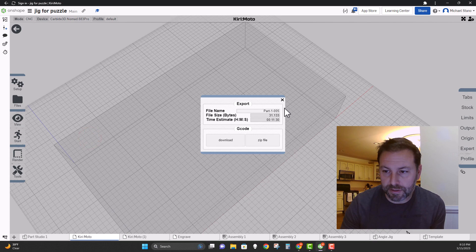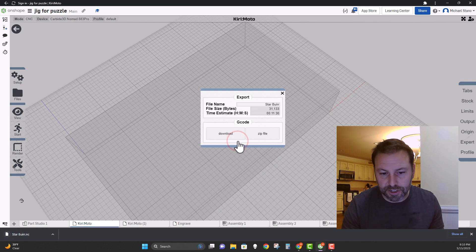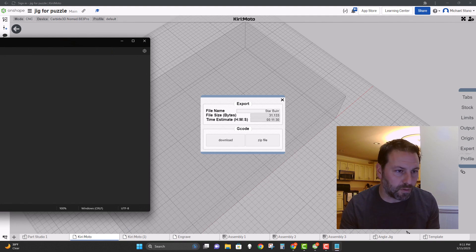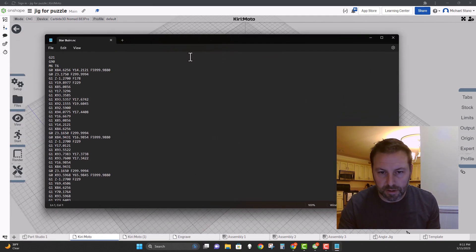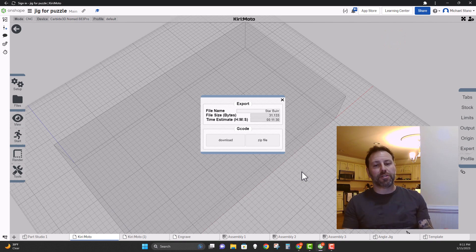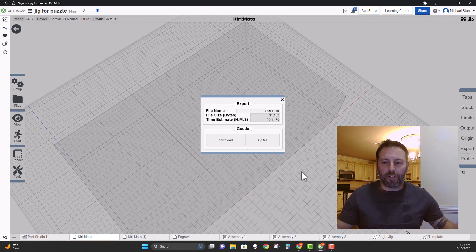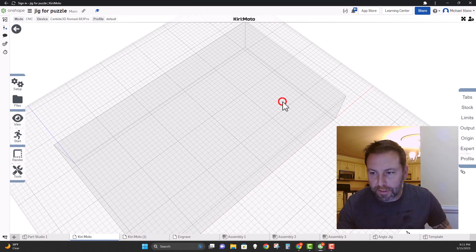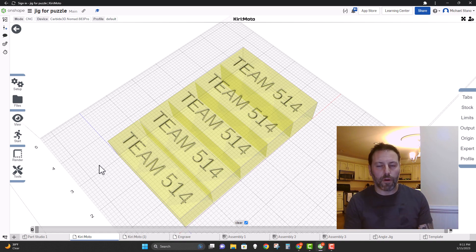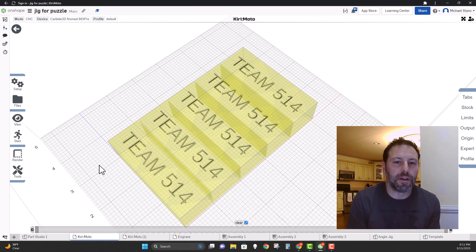Now you're going to export this. Export it and name the file, for example, 'starburr.' Download that G-code, and if you want, you can open it up in Notepad to take a look at it. There you have the G-code to cut out those paths — pretty simple. You'll take that, put it into the machine, and I'll show you how to do that in class. I hope you enjoyed this video on how to use the trace function in Kirimoto to engrave a logo or whatever you want into your Starbird puzzle piece. Have a great night!